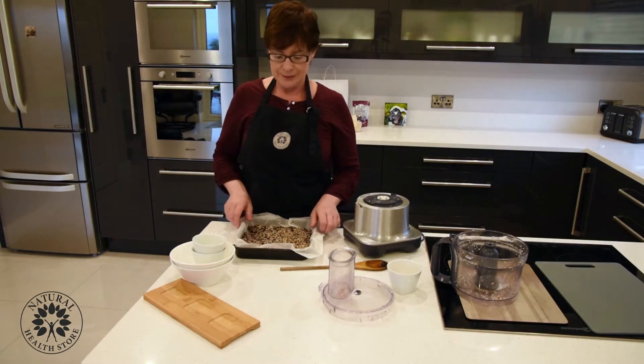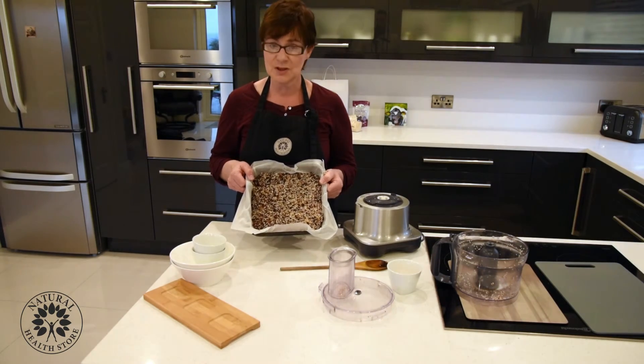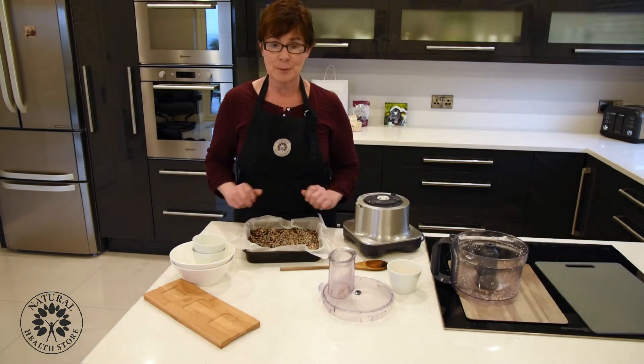These are absolutely fantastic for school lunches, snacks, after the gym, or just a bit of energy on the go. Easy peasy sesame bars! I'm going to pop them in the fridge now.